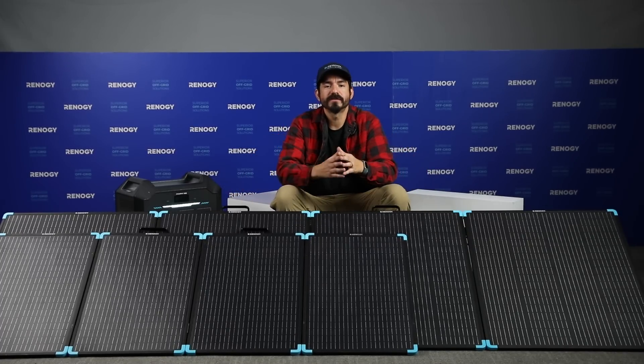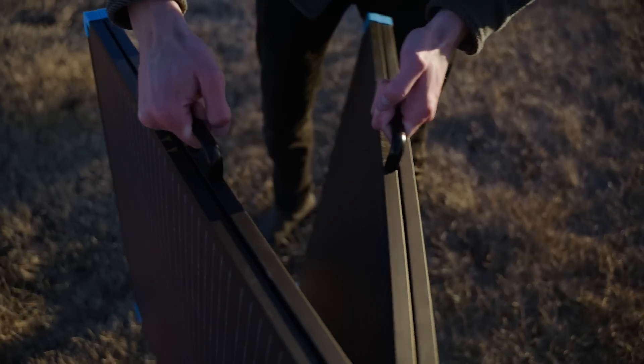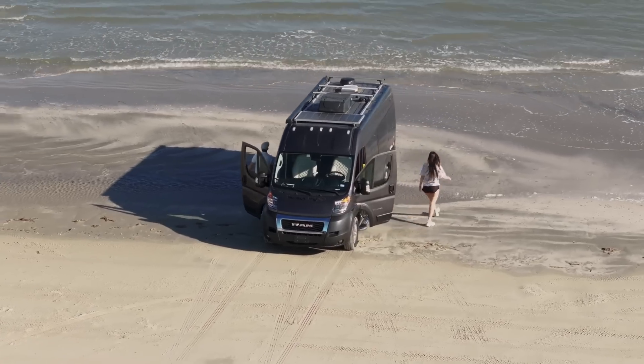No matter which model you choose, these panels are incredibly portable, lightweight, and easy to set up. Whether you're heading to a remote campsite, a beach, or just need backup power at home, these panels are easy to transport.